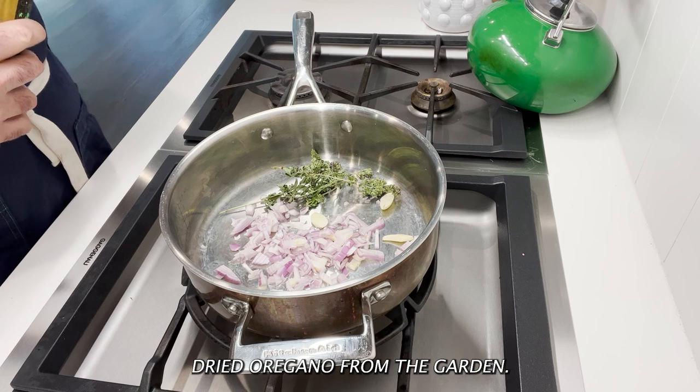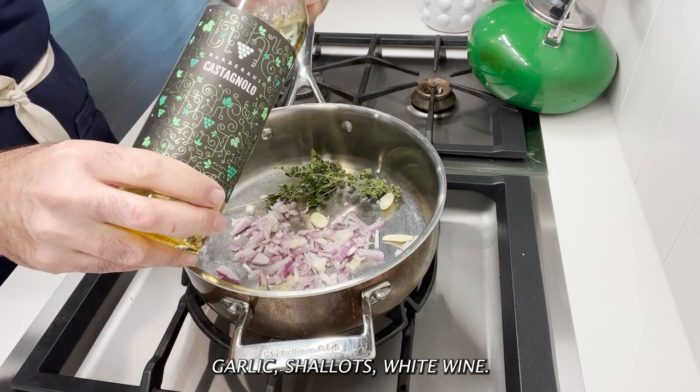Dried oregano from the garden, garlic, shallots, white wine.